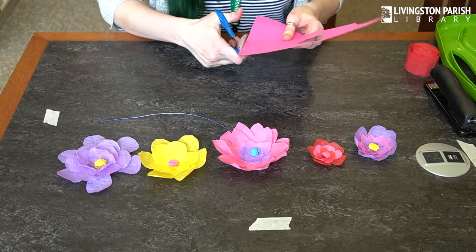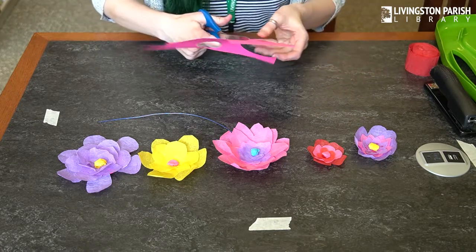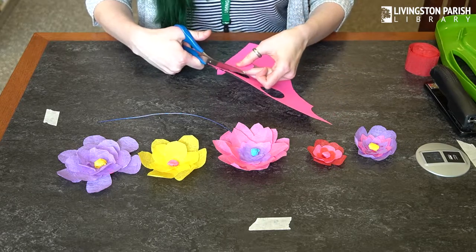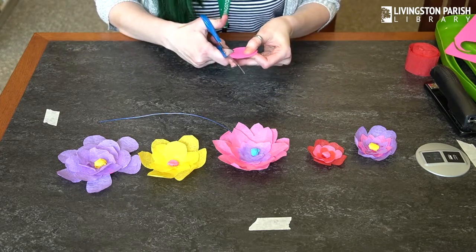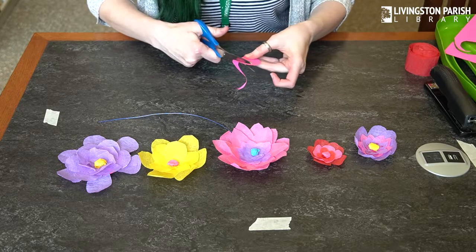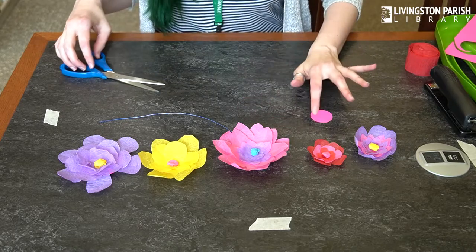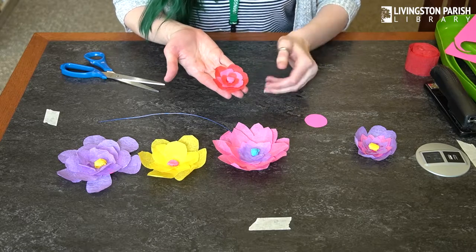So I'm just going to use my scissors and cut out the circle. If you want to do a bigger flower, you're going to want a bigger circle. I'm just going to do kind of a small one. So that's going to be my base, and today I'm going to do a red and pink one.